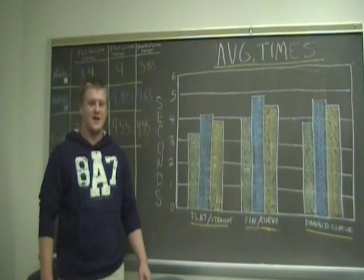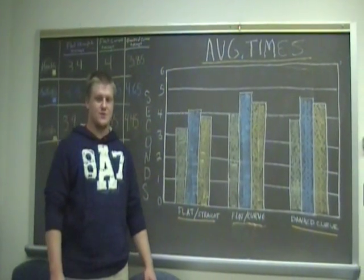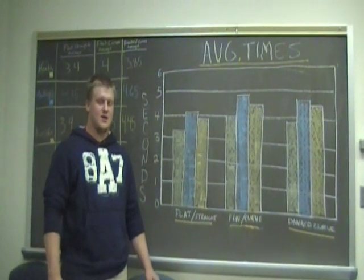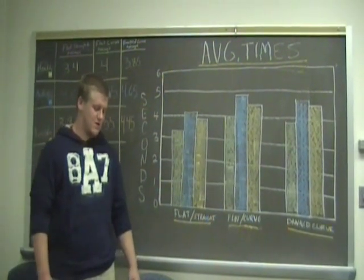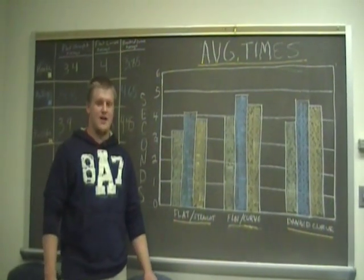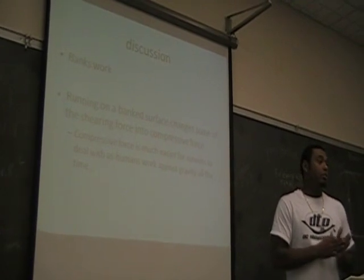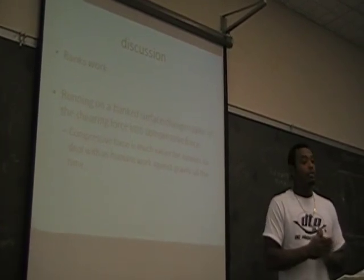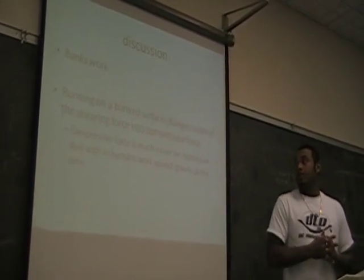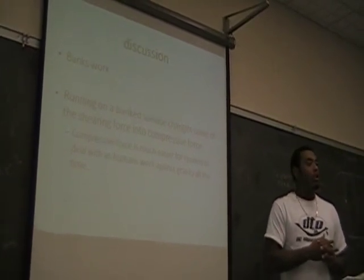The findings of our results prove that the flat curve slowed down the athletes a little bit, with shearing force taking away from some of the friction to make the turn. The bank curve also accommodated for the shearing force, allowing the athletes to run faster around the turn. Running on a bank surface changes some of the shearing force into compressive force, which is much easier for runners to deal with, as humans work against gravity all the time.